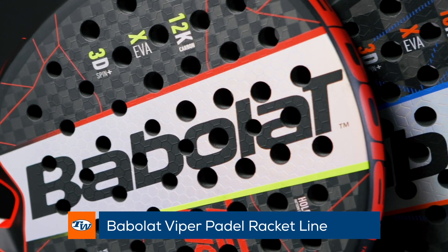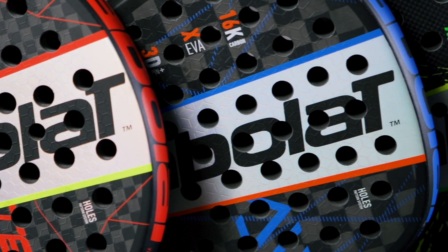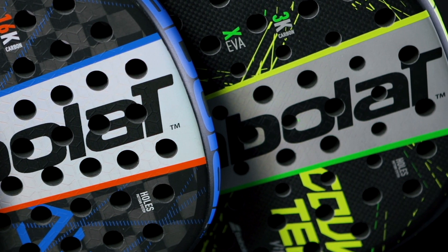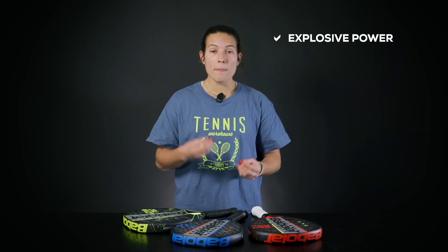This line was developed by Babolat because what they realized is that paddle players, whether they're playing on the left or on the right, are considering themselves aggressive players, even though one might be a little bit more aggressive and another one a little bit more on the defensive side. So they developed this line with explosive power on all of the rackets.